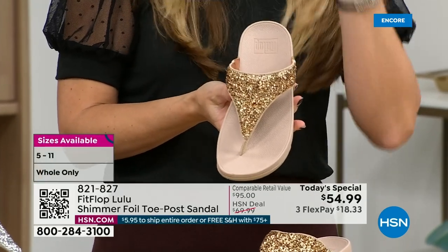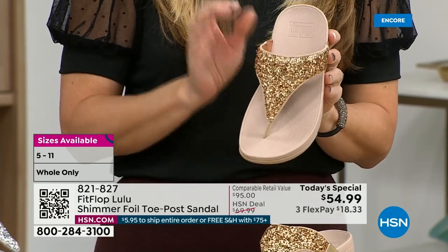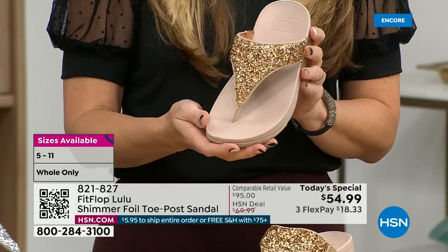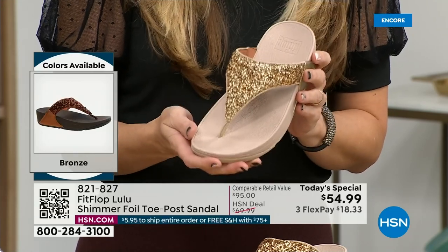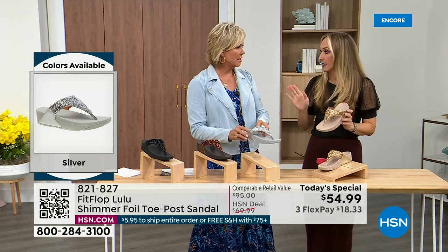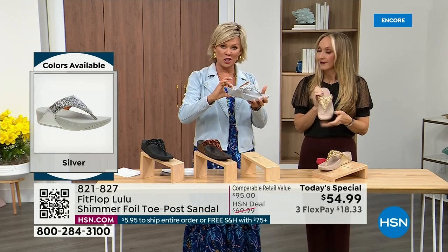FitFlop does have a couple of pairs of shoes that are just razzle dazzle, but this to me is a neutral with a little bit of pizzazz. You could dress this up or dress this down. If you're a jeans-and-t-shirt girl, you put something like this on and it instantly elevates your look. It's a simple sandal and it does give you a nice one and a half inches of height.